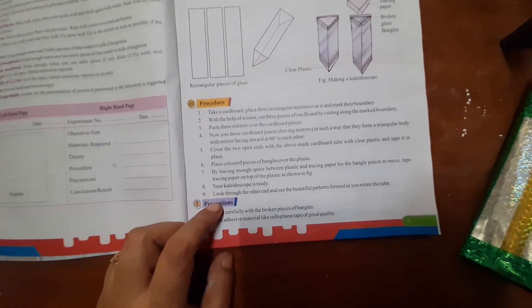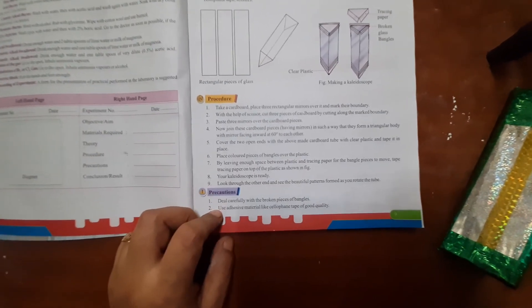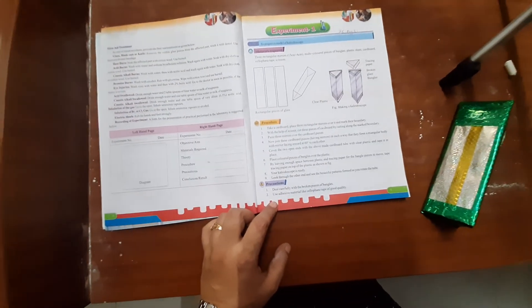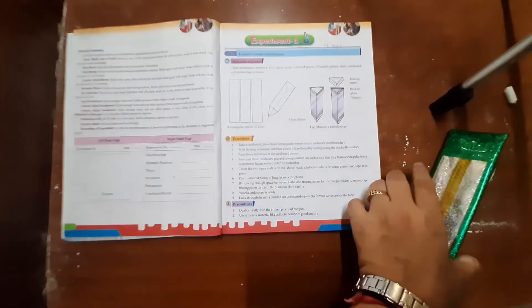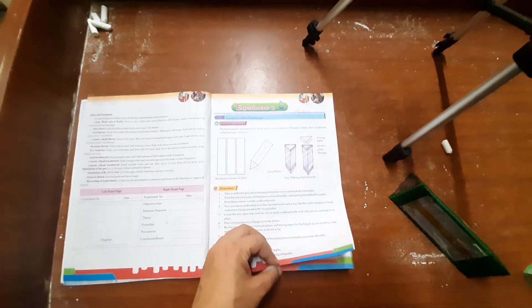Now, if we rotate it, we will form different patterns. Precautions: deal carefully with the broken pieces of bangles. Use adhesive material like cellophane tape of good quality. This is all for today. Thank you very much, students. Have a good day.